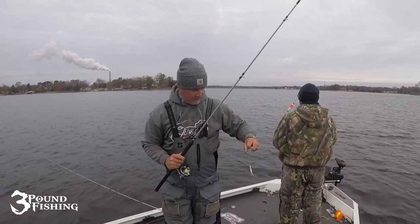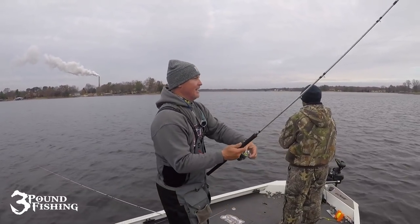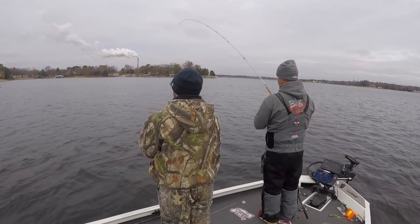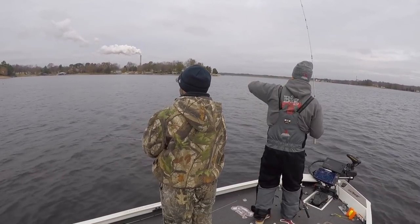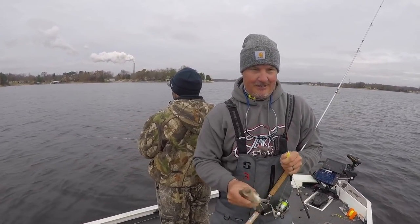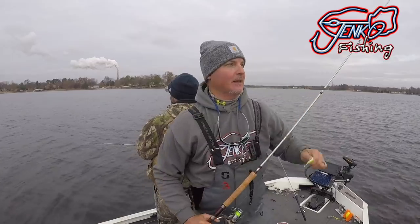One of our smaller fish — it is definitely small. Whoo, good times! That's again the tickle fry from JNCO Fishing — that thing's hot. That paddle tail, I like it.